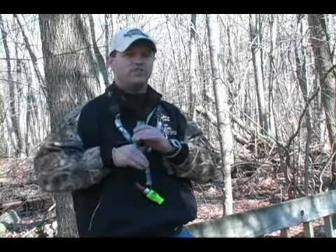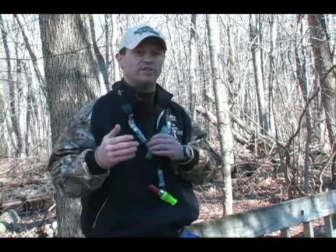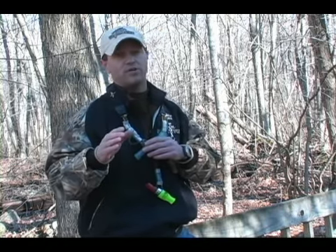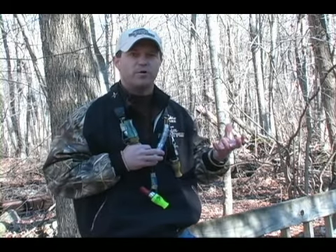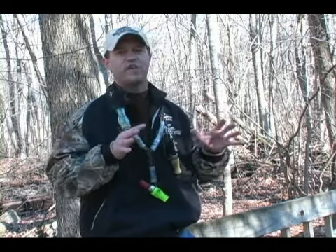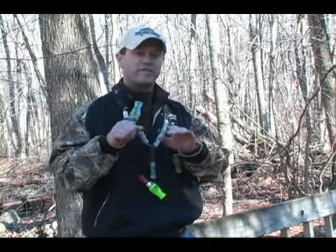I want to give you something here that I think is really going to help you out. What I like to do — and what I recommend — to keep it more realistic is throwing some clucks in amongst that lay down call. It's going to keep those birds that were excited when the birds were coming in somewhat still excited, so you don't lose the entire sound and attitude of the flock on the ground that you're laying in. It's going to sound similar to this.